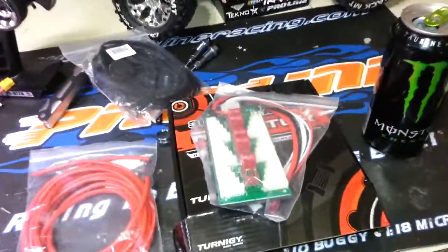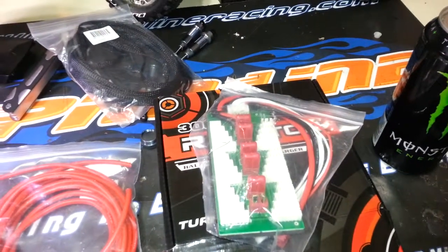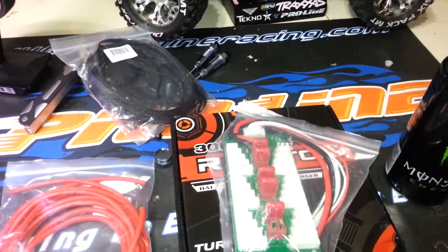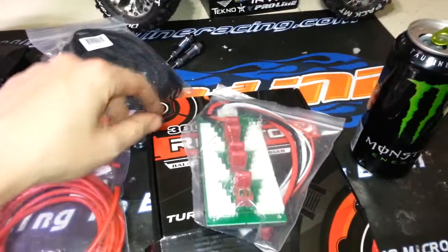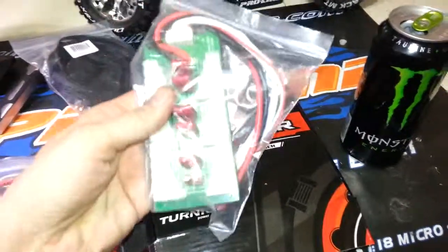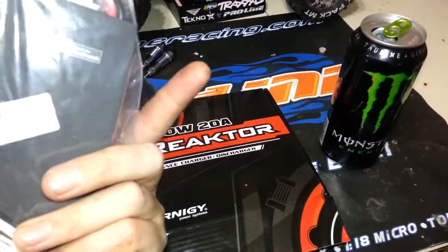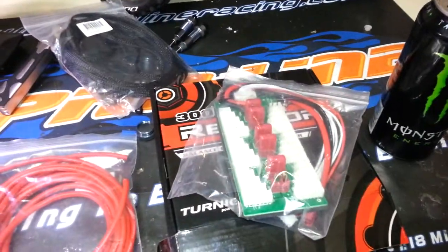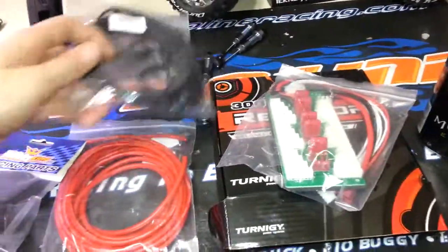This here is a parallel charge board that goes with the charger. You hook this up and can plug in as many batteries as you want, as long as they're the same cell count and capacity. So if I have ten 2S 2100mAh packs, I can plug up to six of them in and run 20 amps split across all six packs. This board handles up to 30 amps. From HobbyKing it's about $8.60, whereas locally they're way overpriced.